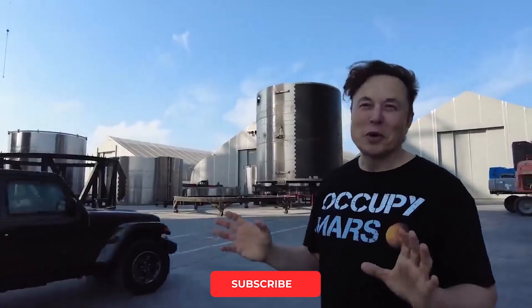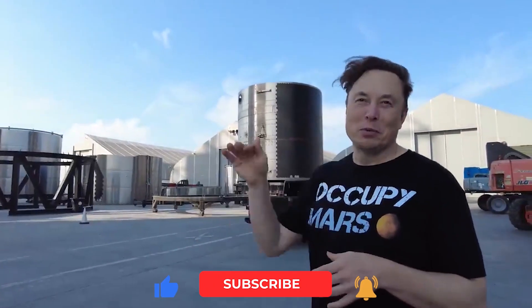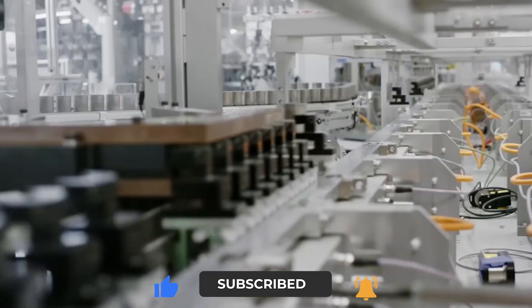That concludes today's video. If you found the video helpful, give us a thumbs up, and don't forget to share the video with your friends and family. See you next time!